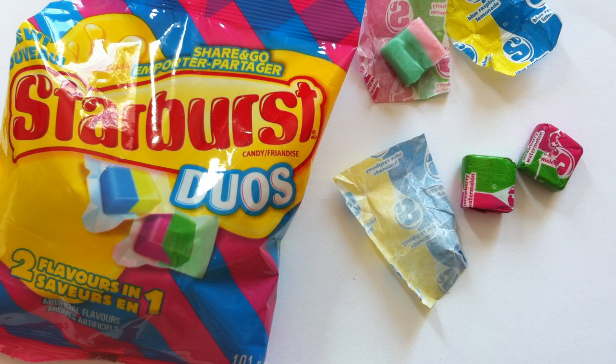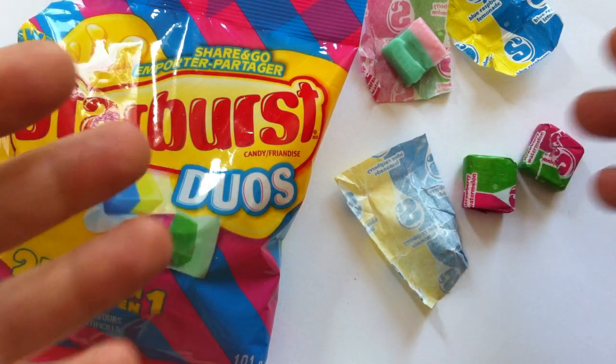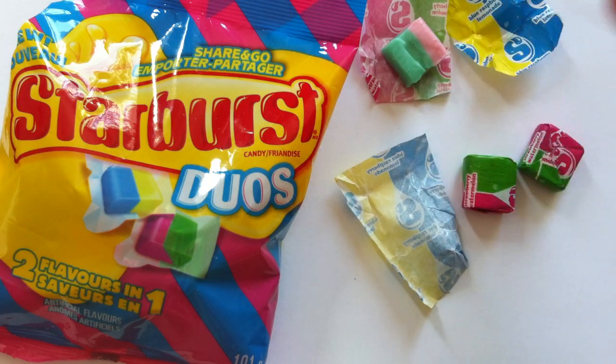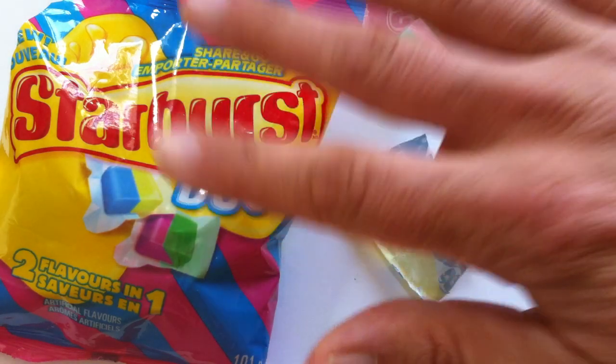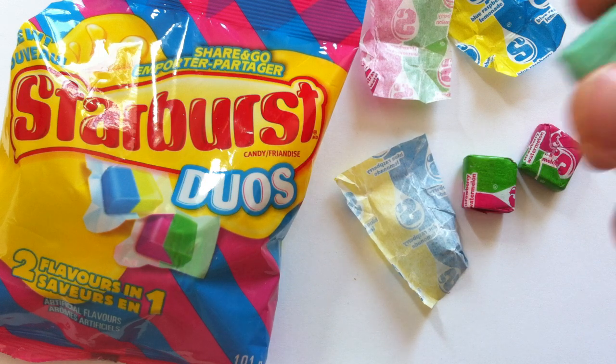It's a really fun product. I like it a lot, but — oh, pardon me, that made me sneeze. Sorry about that. Anyway, I dig them. After a second one I still gotta say — definitely, that's a lemonade. I don't taste any of the blue raspberry.